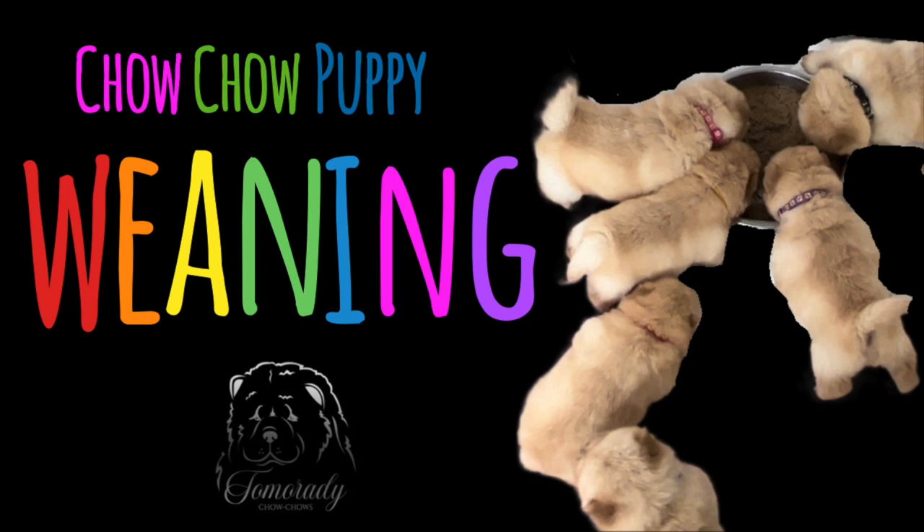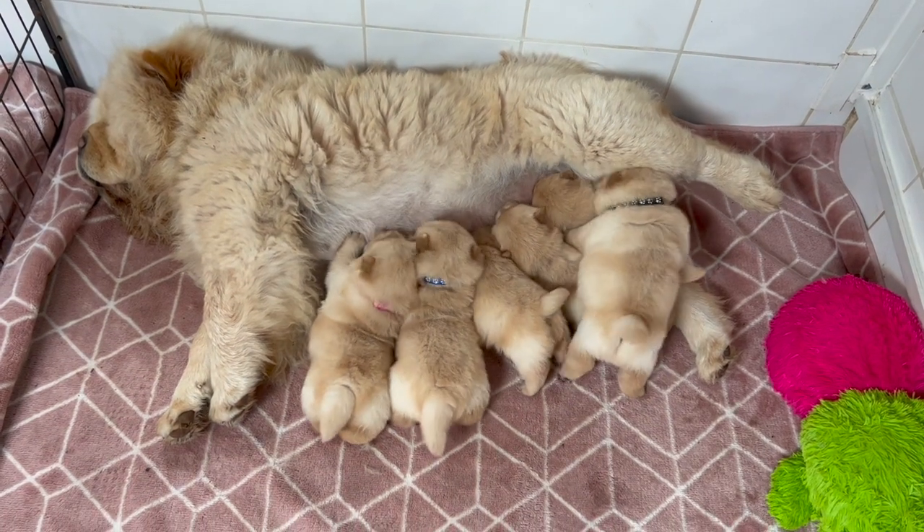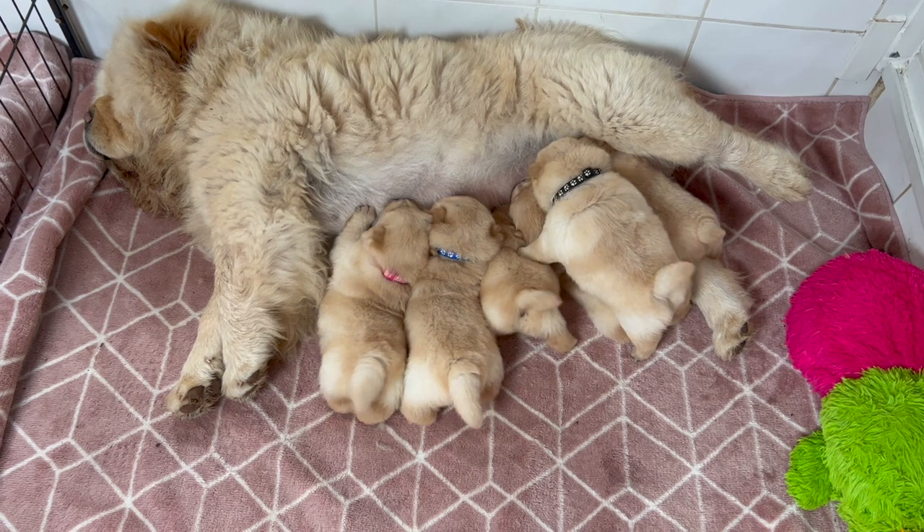Hello and welcome to this week's episode of my Tamora Dee Chow Chow vlog. In this episode we will be covering weaning. Weaning is where we move the puppies from being fully dependent on their mothers for breast milk and move them on to a solid food.